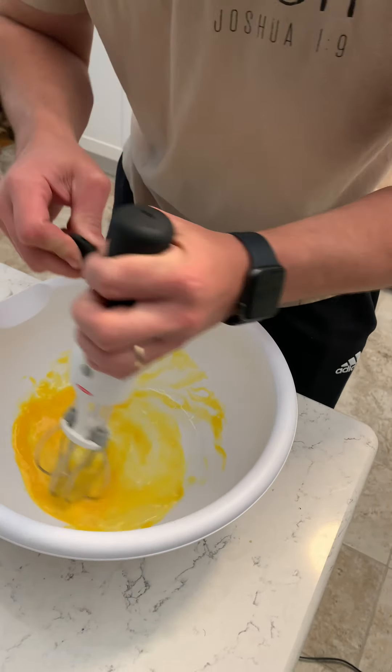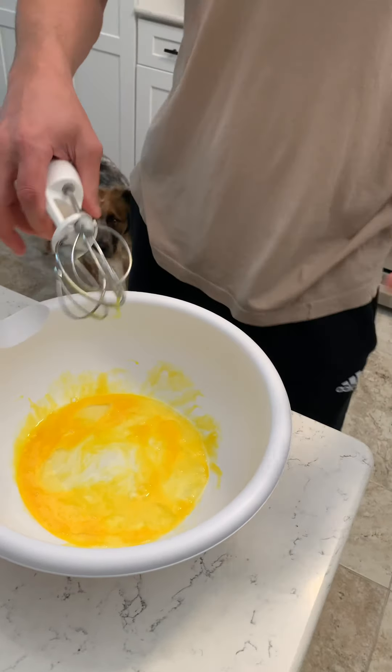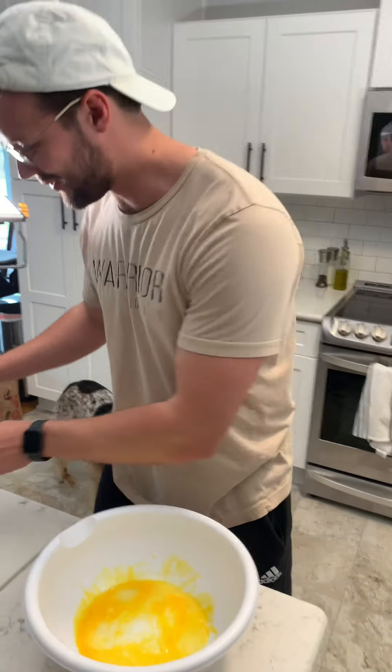Karate Kid's my favorite movie, so every time I get an egg, I'm like freaking out. It's going to be so fun to just crush this.